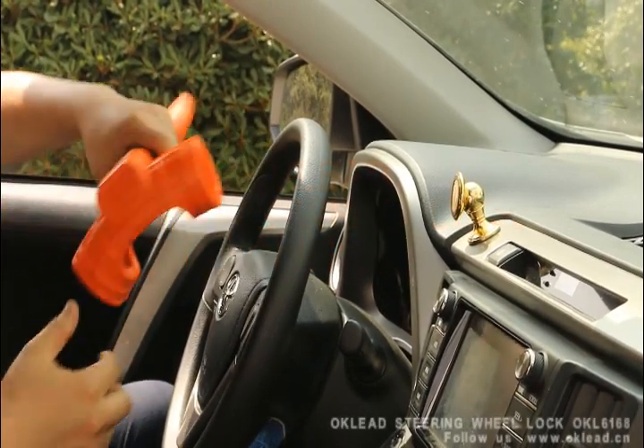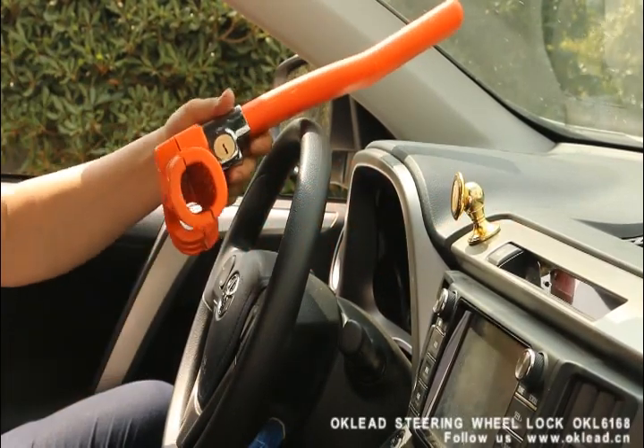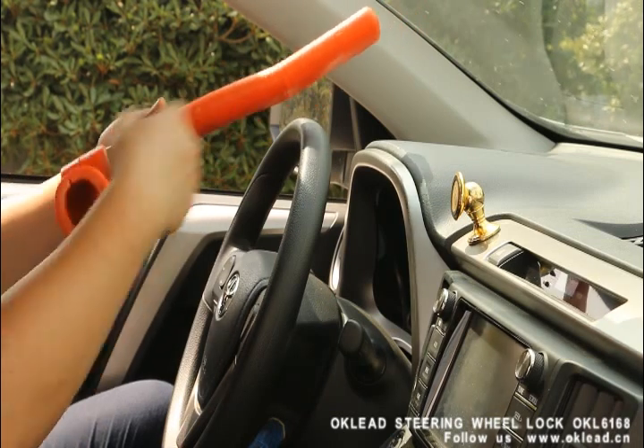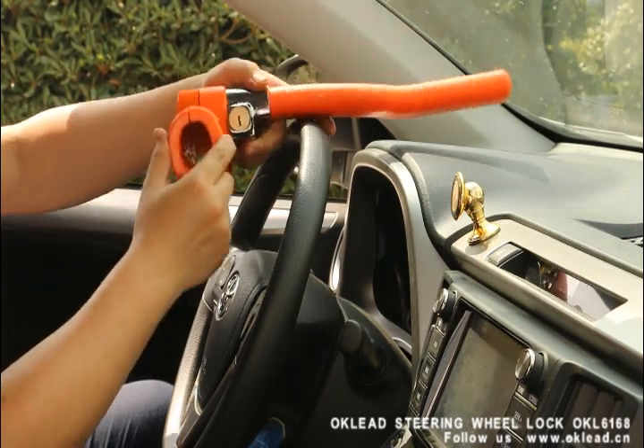Hello everyone. Today we are going to test one OKD lock, 6168. This is a full orange plastic cover lock.